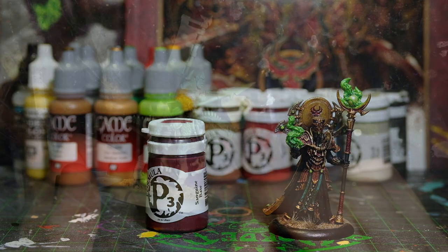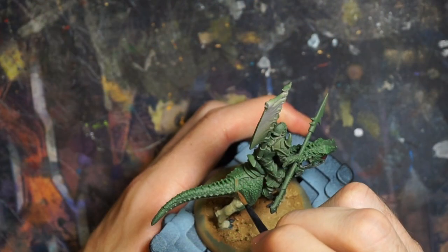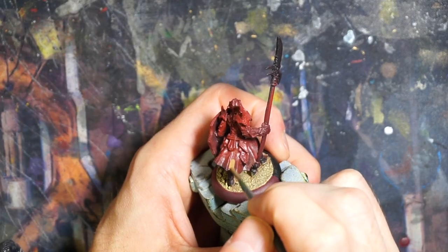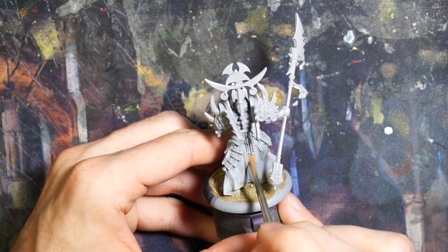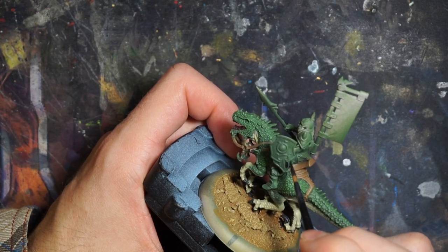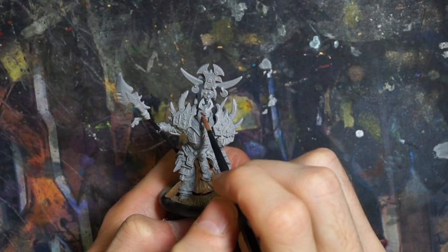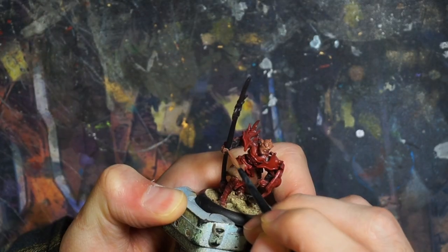Then I use a little bit of P3 Sanguine Base for the inside of the mouth and tongue. Next, I'm using P3 Gun Corpse Brown for the saddle on the dinosaur, as well as the cloth sections of the infantry models. This is another section where it's important to put on multiple thin coats of paint, since we want the cloth to look nice and smooth. Then we're going back to Army Painter Matte Black to paint the under armor on the infantry, as well as some sections on the shield for a bit of color separation, and the poles on the weapons. And for the skin tone, we're using P3 Idrian Flesh, which is technically for the Idrians from a different faction in War Machine and Hordes, but I like to be unique.